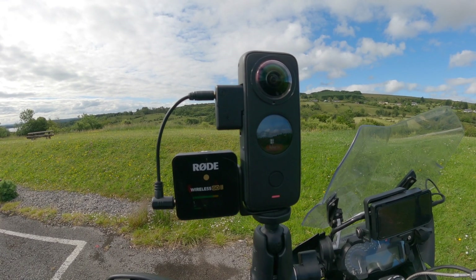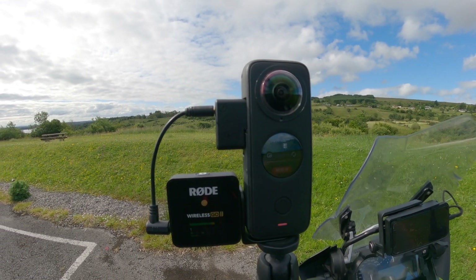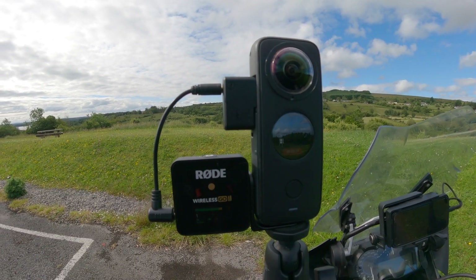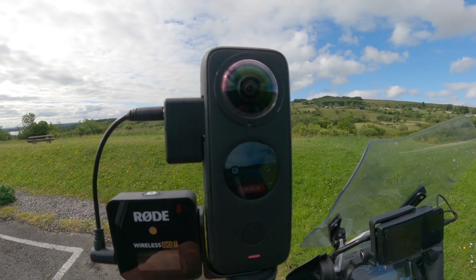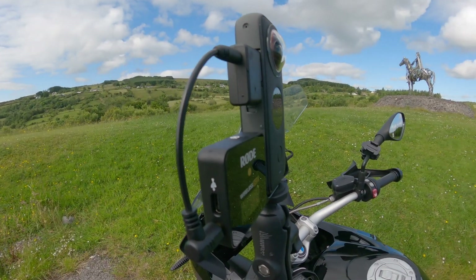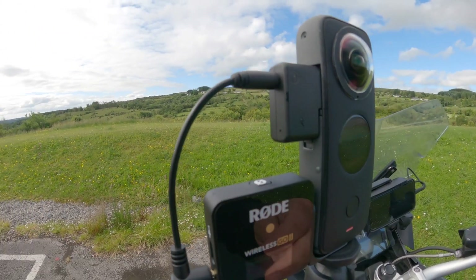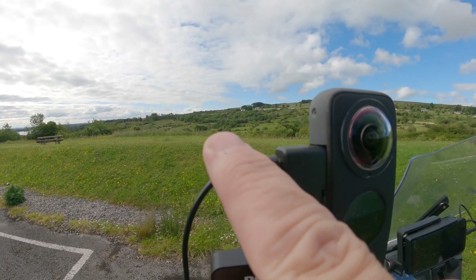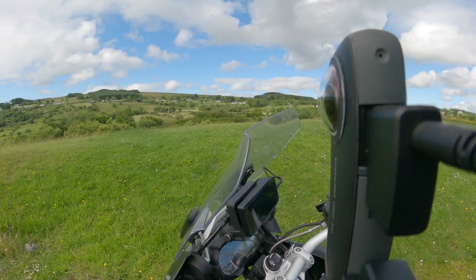Okay folks, this is the new setup. This is the Insta 360 1X2 with the Rode Wireless Go 2 radio mic on the bracket, which Insta actually sell for this very reason. When you purchase the bracket it comes with this wire as well, and all of this is in the invisible seam line down the side of the camera. When the clever magic happens in the edit, it keeps everything out of shot because it's between the two lenses.